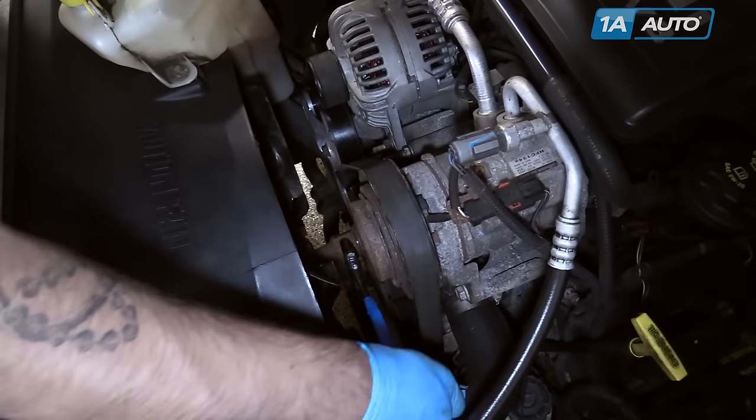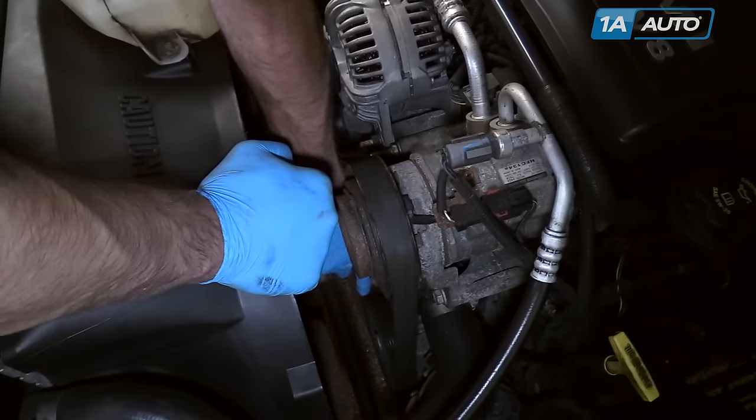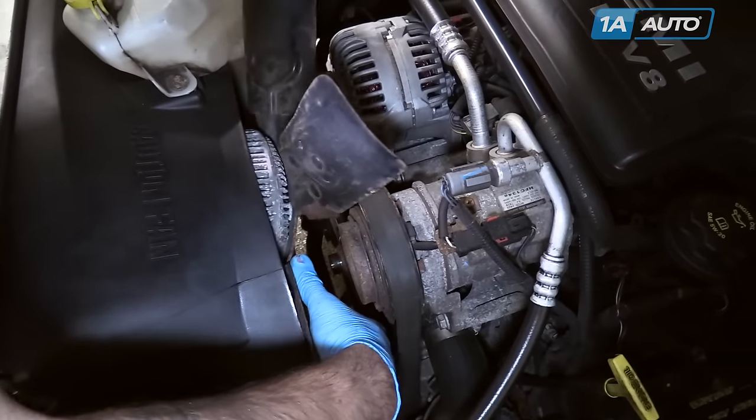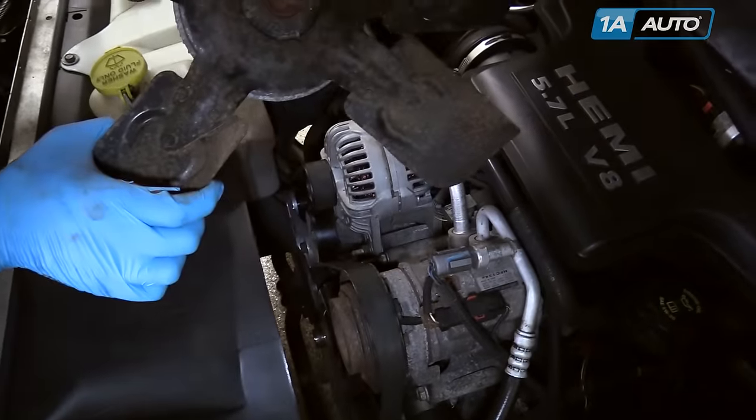Use an adjustable wrench to take the nut the rest of the way off. Then move your fan out from behind the shroud and set it off to the side.